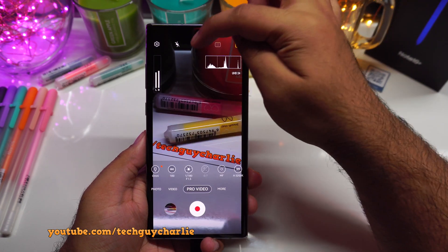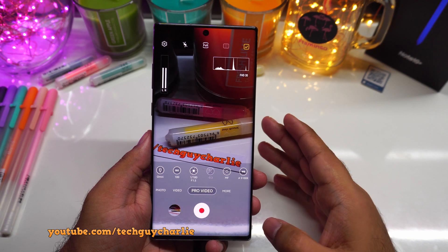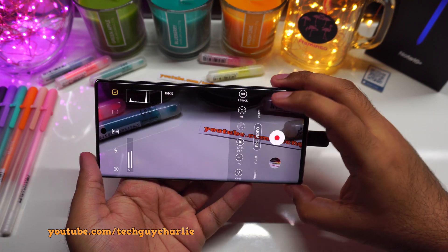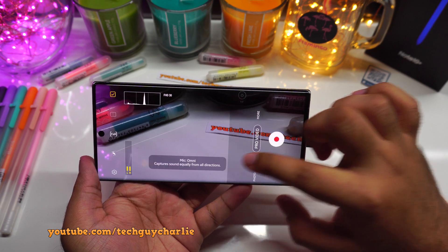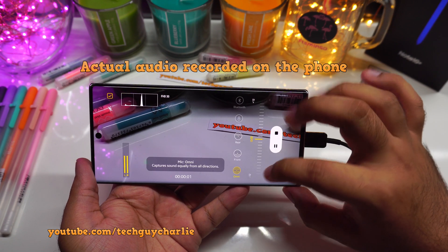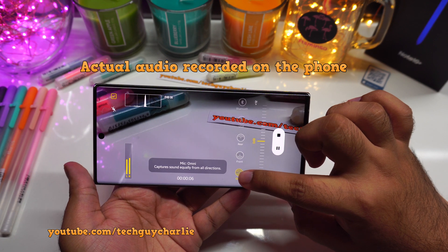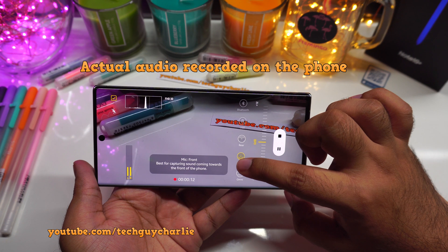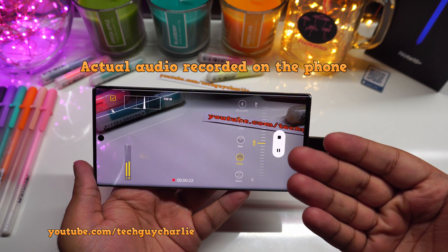Also in the pro video mode, you can change the way the internal microphone captures sound while you are recording a video. If you swipe here, you can see this little microphone icon — tap on it and you get three options. The first option is omnidirectional, which captures sound equally from all directions. The second is front, best for capturing sounds coming towards the front of the phone — so this is best if you are speaking while looking into the screen.